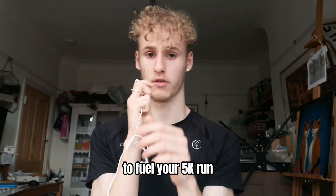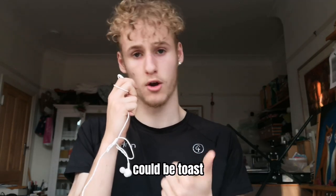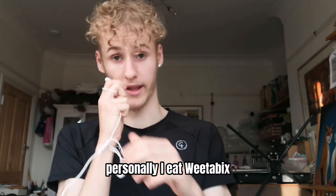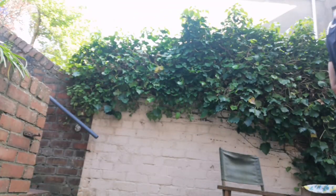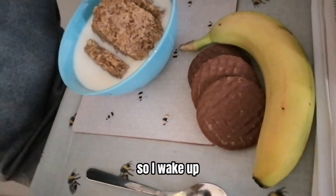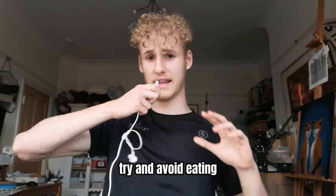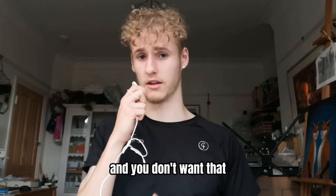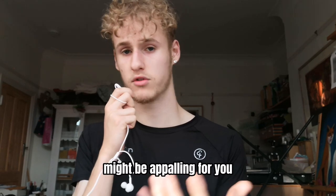Another very important tip is to eat right. It's vital that you eat the right foods at the right time to fuel your 5K run and give you enough energy to run a really fast time. You want to be getting some carbs in, and also some fruit — toast, cereal, bananas, apples. Personally, Weetabix and bananas. When you eat is just as important: if you eat too soon before, you can get a stitch, and if you eat too long before, you end up getting tired. I'd recommend eating about 1-2 hours before. Try and avoid protein and fat because it just sits in your stomach. Experiment with what foods work for you — it's different for everyone.